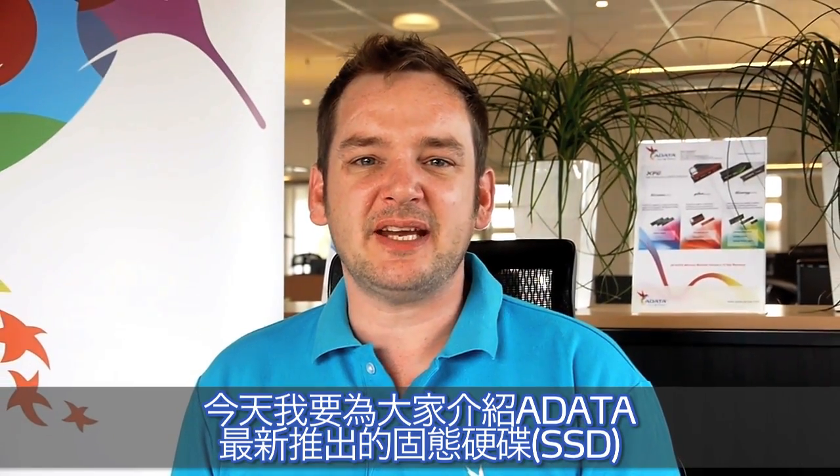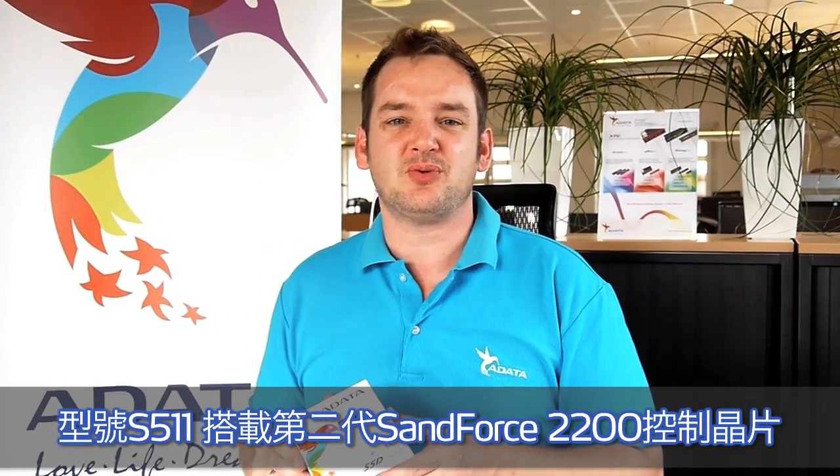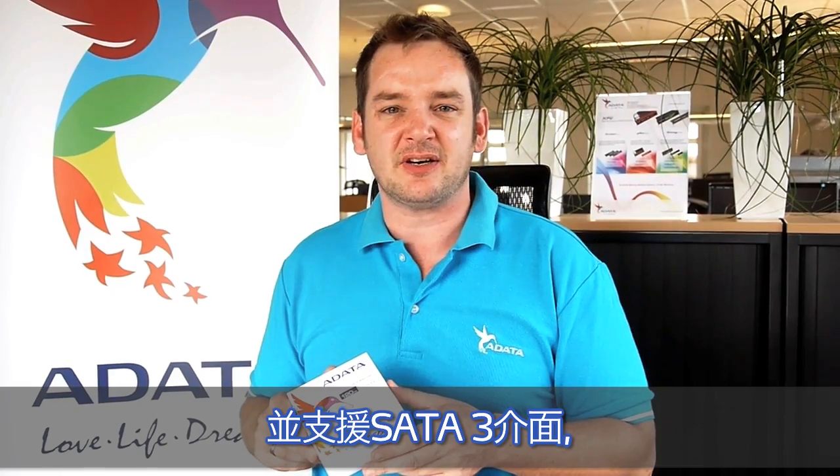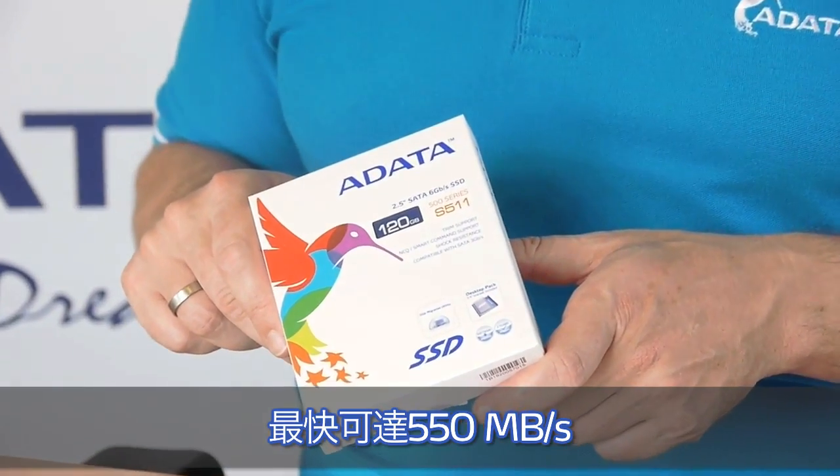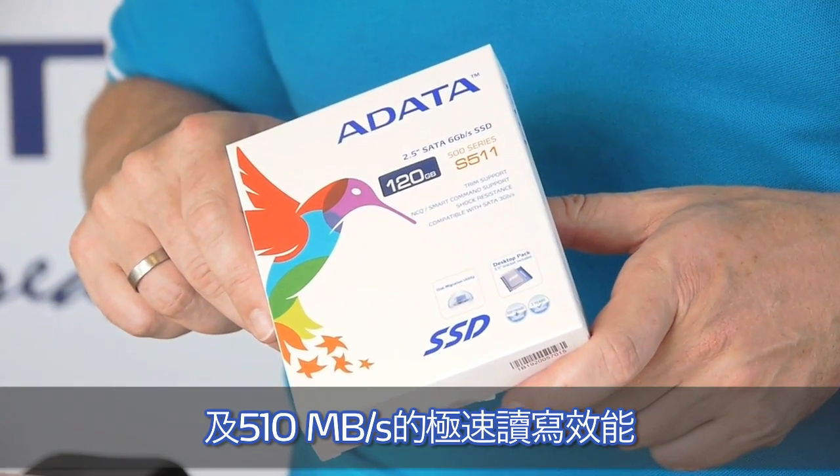Hello everybody, this is Alex from Adada Technologies Marketing Team. Today I'm going to present you Adada's latest SSD solution. It's the S511 based on the latest Zenforce 2200 controller. Supporting the SR23 standard, it offers a brutal performance of 550 MB read speed and 510 MB write speed.